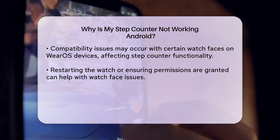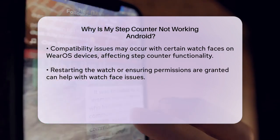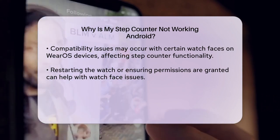There could also be a software issue at play. For instance, some users have reported that after updating to a new Android version, such as Lollipop, the step counter stopped working reliably. In such cases, uninstalling updates or even reinstalling the app might help.